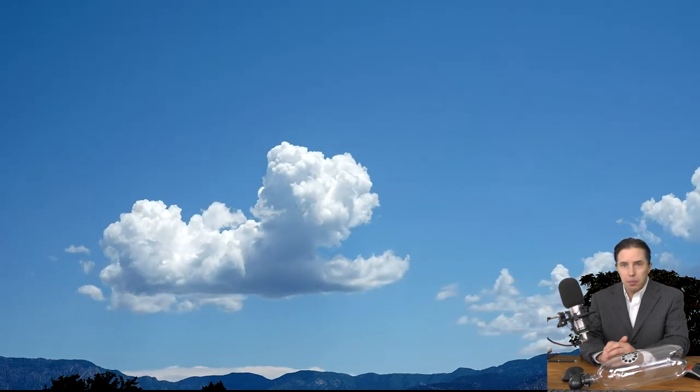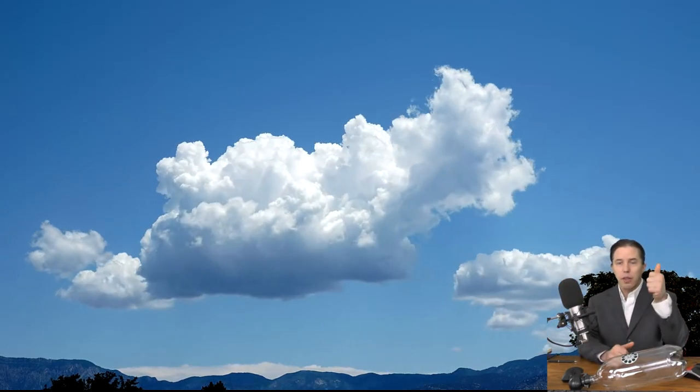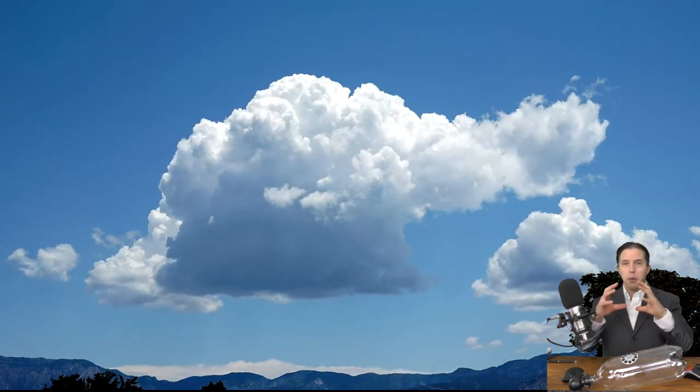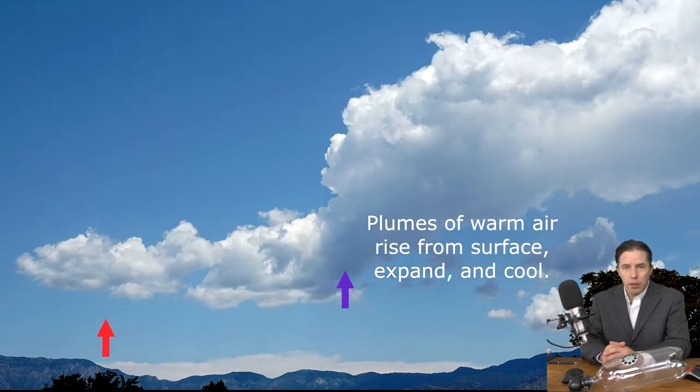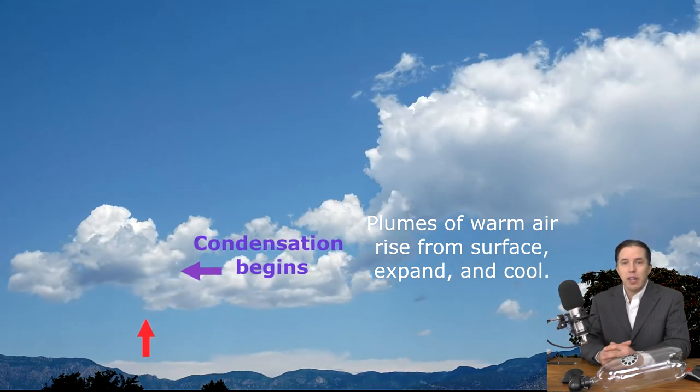So far we've said that in order to make a cloud you need to cool the air down until condensation occurs. But we haven't really explained why or when that happens in nature. Usually, the reason air cools down is because air is uplifted — some event makes air rise, and when air rises, it expands. The reason it expands is that as you go up into the atmosphere, the pressure decreases. So if you take a bubble of air and make it rise, it's going to expand, and as it expands, it cools — that's due to what we call the gas laws. In this time lapse, you see air rising in little plumes warmer than the air around them, and as each plume rises and expands, it eventually hits a point where condensation occurs and you can actually see the clouds start to form.